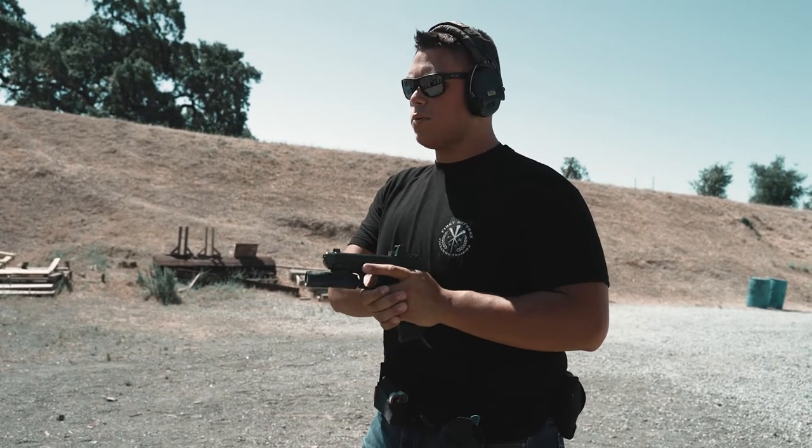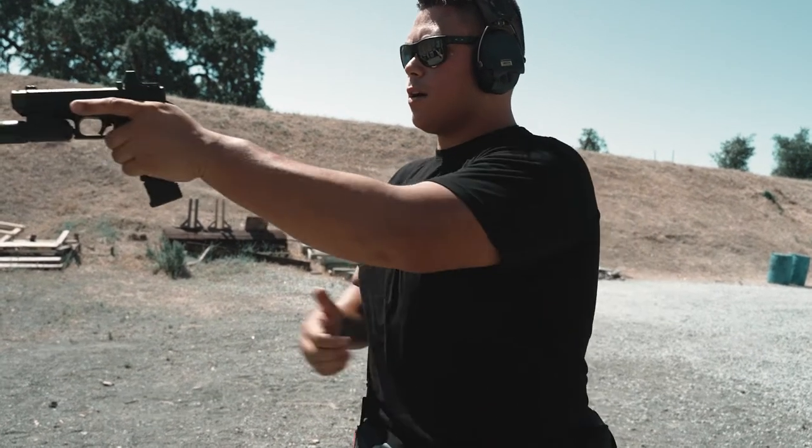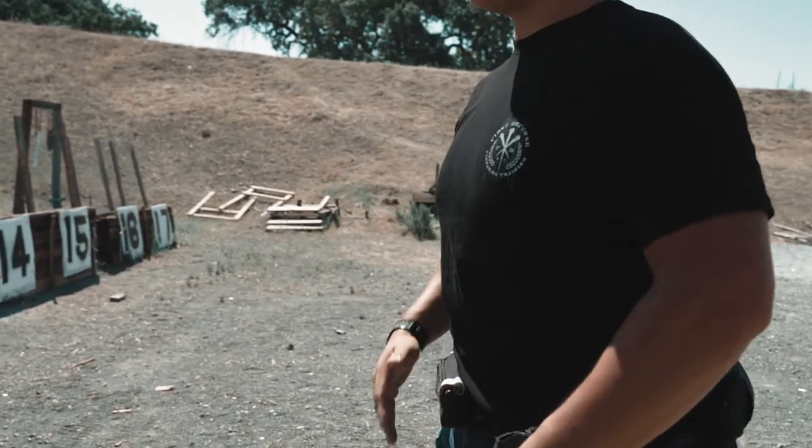You draw out, start orienting the muzzle towards the target, and that's when your hands start to meet. You want to get that offhand onto the gun as quick as possible. You do not want to wait until your gun is all the way out here to catch up to it. As the gun is passing your stomach or your chest, that's when this hand peels off and jumps on that gun.